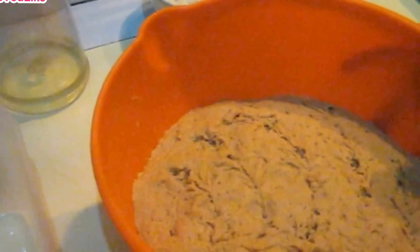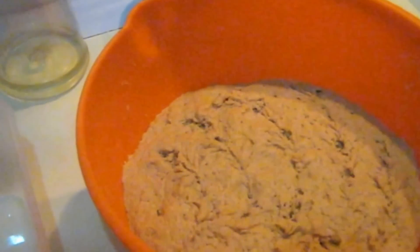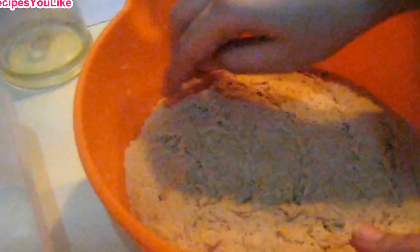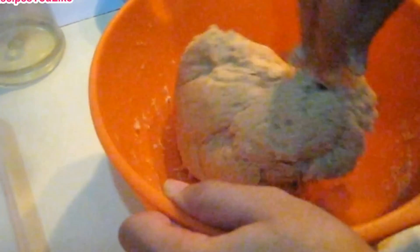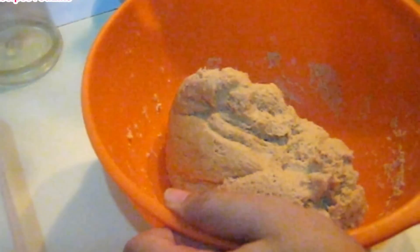After 2 hours, let's remove the cover. Our dough has risen enough — it has become double what it was earlier. Let's now knead it a little bit more for about 2 minutes. You may require a little bit more flour.